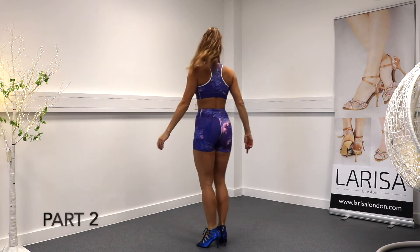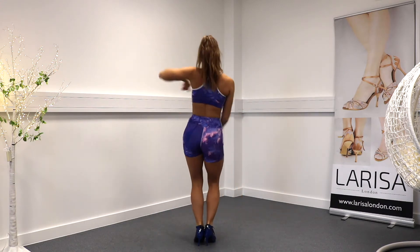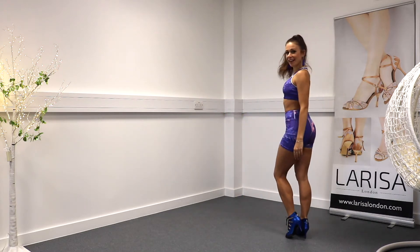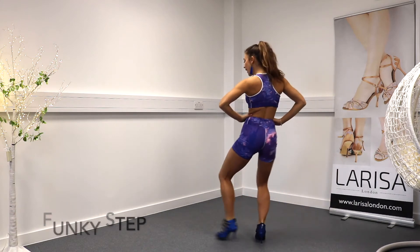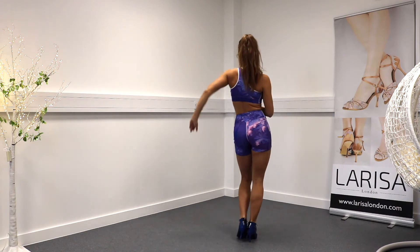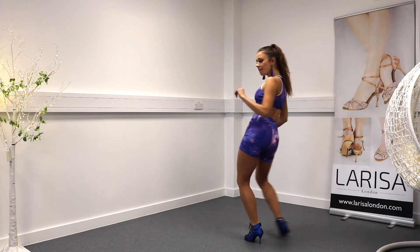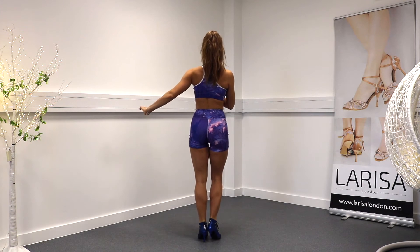Part two. After we did out, in, we're going to do basic: one, two, three, four, into our funky step. We're going to do left, right, left, step, together. One more: one, two, three, four, five, and six, seven, eight.